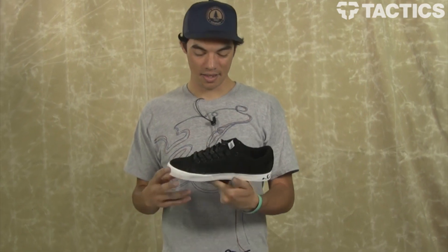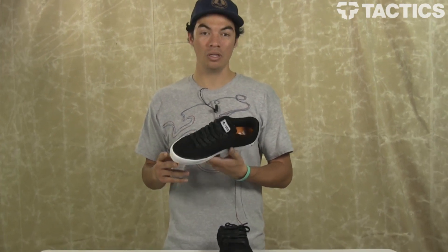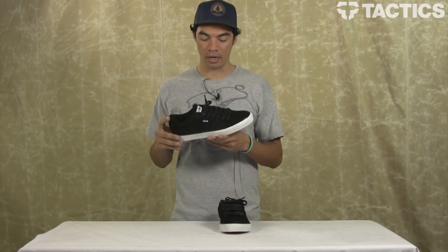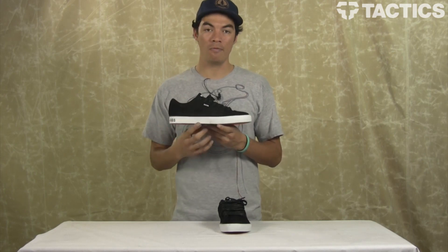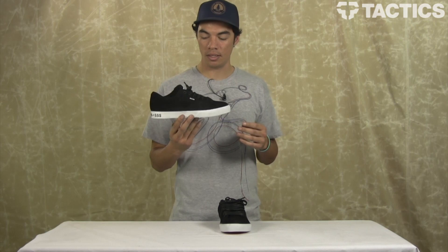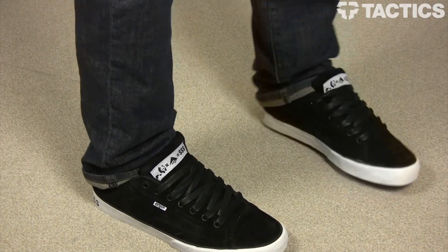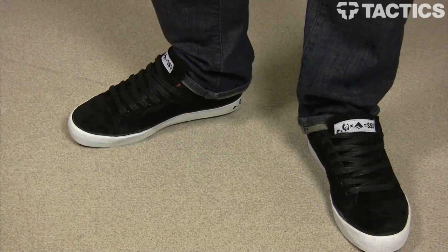That is the SUE 2 Low Fusion Skate Shoe, the Enjoi collaboration by Emerica. Check out tactics.com for more colors, pricing, sizing, and full 360 views. All that information will be at tactics.com, so check it out there.